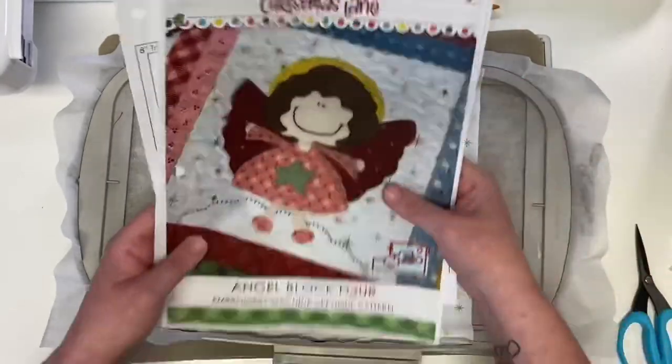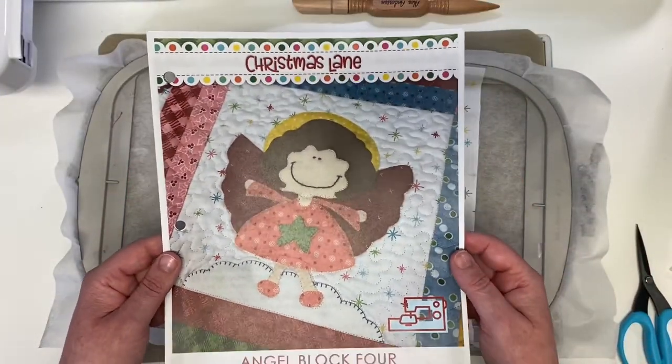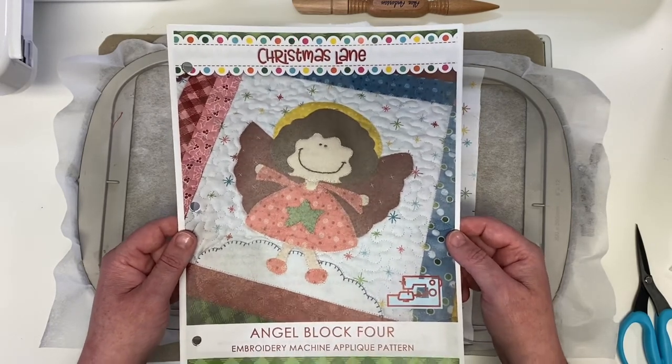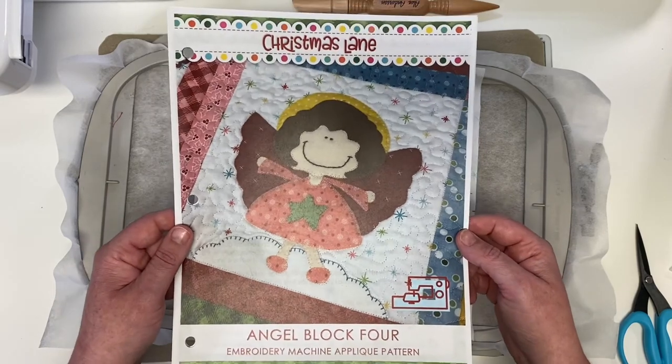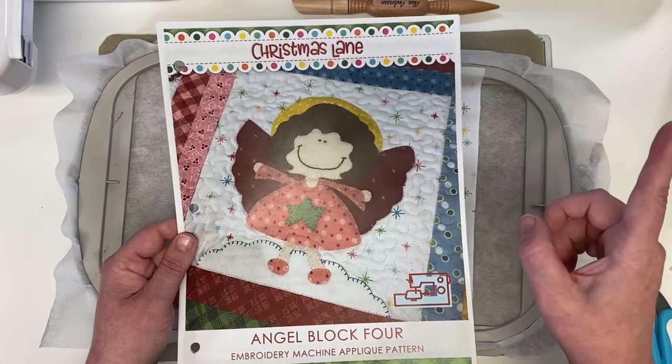Thank you so much for watching the video tutorial for Christmas Lane, and thank you for being a member of the block of the month. If you're not a member, you just have to join — you'll start at block one and have a whole year of fun stitching. Thanks everyone, I hope you enjoyed the video. Don't forget to subscribe to our channel!